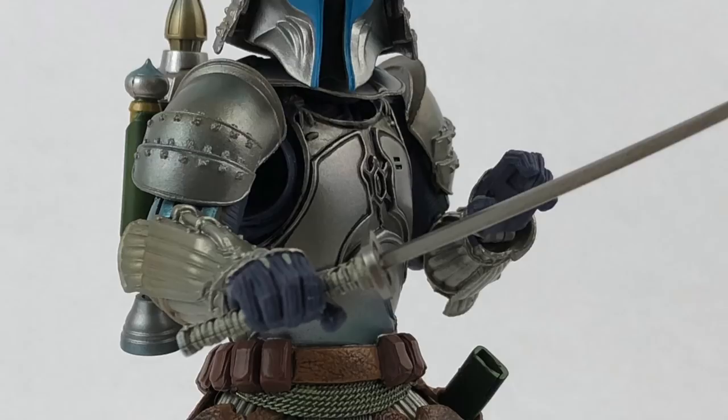My only problem right now is which figure is next — Darth Vader? Darth Maul? Maybe one of the stormtroopers? Maybe that one with the drum? She's kind of weird and neat. I've dipped my toe into the feudal Japan world that Bandai has created. I like it. Please send help.